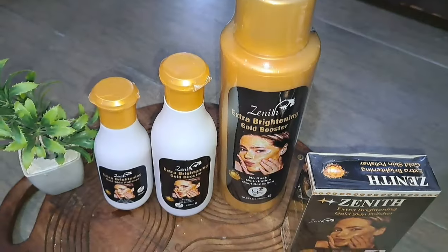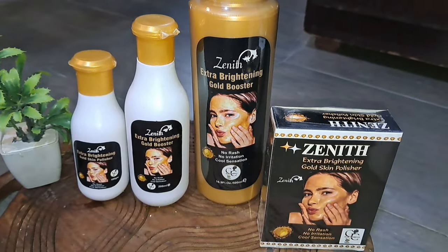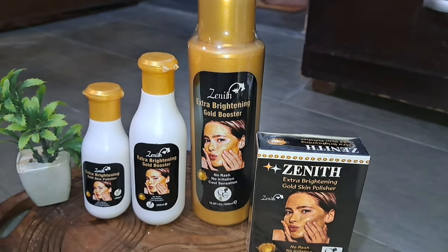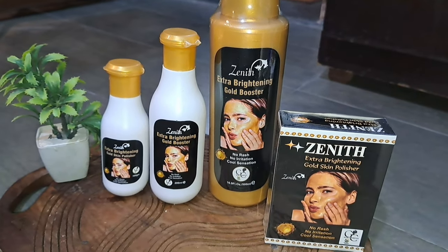Let's talk about which brand this is — it's Zenith by Glam Cosmetics. You will get it in a large packaging and a small packaging. I'll share how many options you can get in the video.